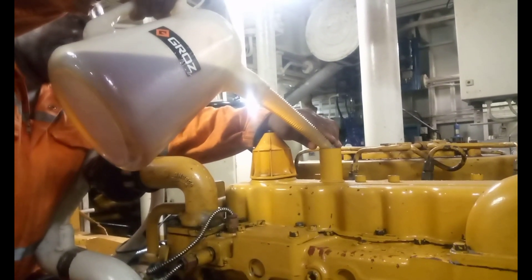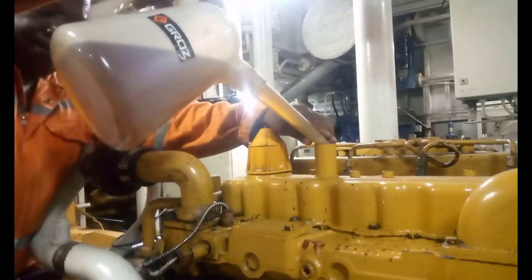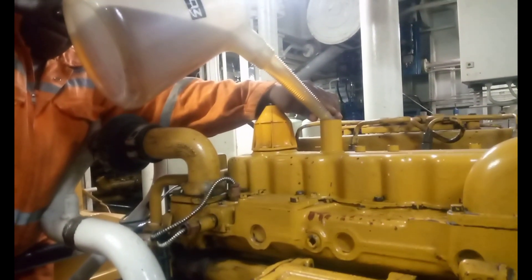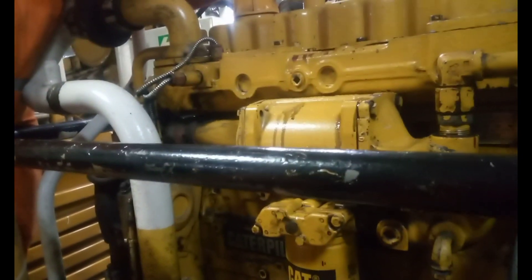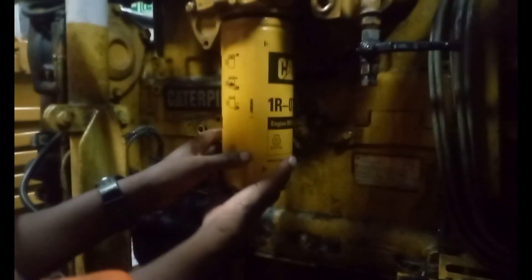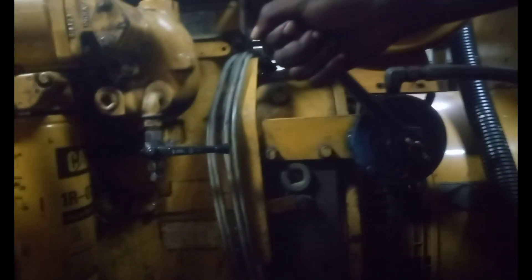After draining out the used oil from the engine, we added new oil to flush out any remaining used oil in the engine for the durability of our new oil filter. We continued pumping to ensure that the new oil had circulated through the engine and that there was no used oil remaining inside.